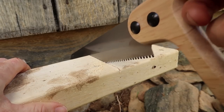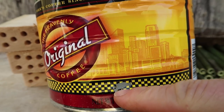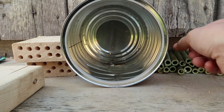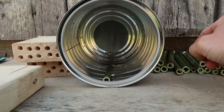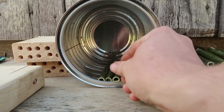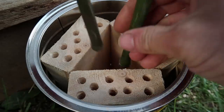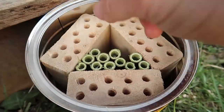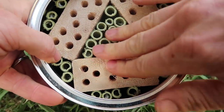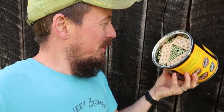Also cut your two-by-four into three five-inch pieces. Next, punch a hole in what's gonna be the bottom of your bee house so that any water that gets in there will run out. Now here's the really fun part — we're gonna stack our bamboo sticks and our two-by-fours into the bee house in whatever pattern you like. I found a pattern I liked. Everything is just friction-fitted — there's no glue or anything — and everything is tight because I took time to pack them in there.